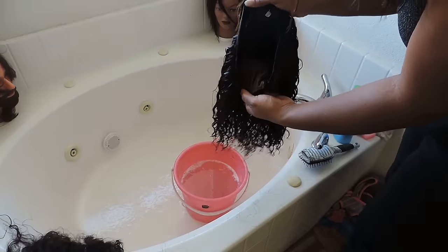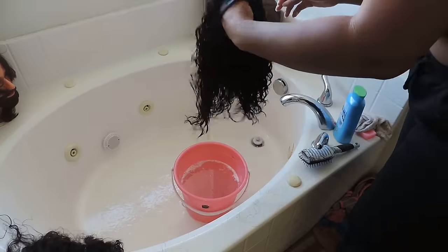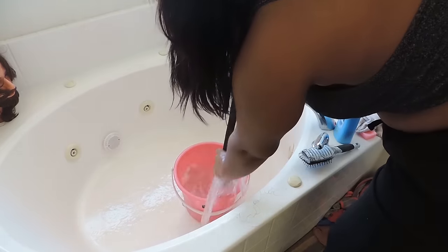Here I flip the wig upside down because when you dry your hair upside down it actually gives it volume. So I flipped it upside down, scrunched it, and now I'm starting with the longer wig.